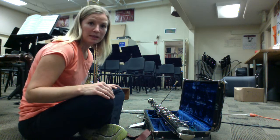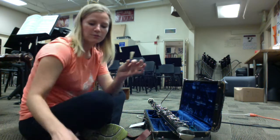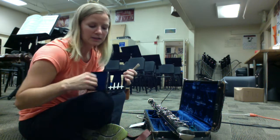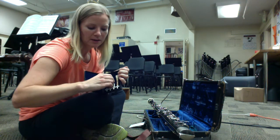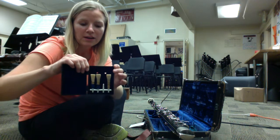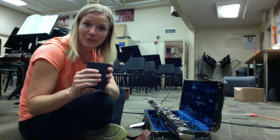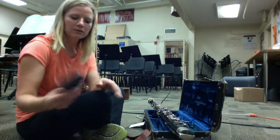The first thing you always want to protect is your reed. Take your reed off the bocal and put it in a reed case. It's ideal to have a reed case built for these reeds. This one holds four reeds next to each other and has holes punched in the back. Those holes let the reeds dry — otherwise they mold. You want your reeds to dry, so reeds go in that case.